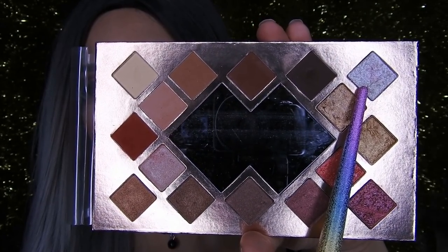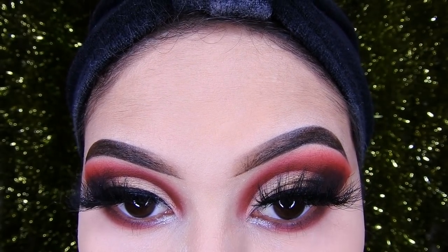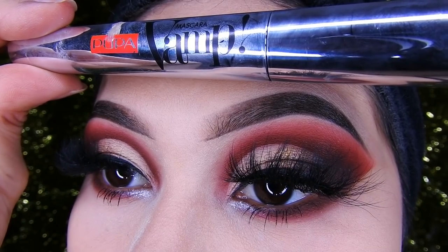Now I'm going to use this white shimmer and place it on the tear duct to add a bit of light. Then I'm applying mascara with this Pupa one — it makes your lashes really long, it's super good, I highly recommend it.